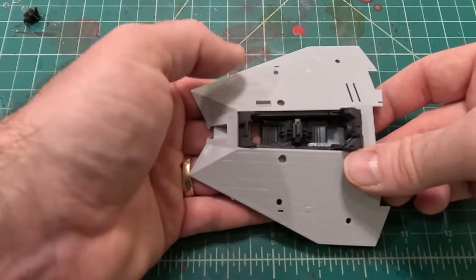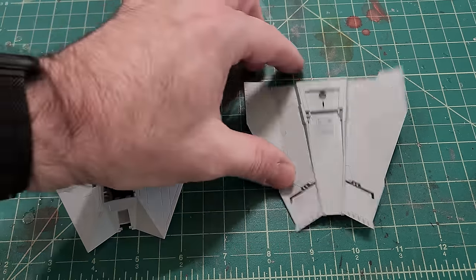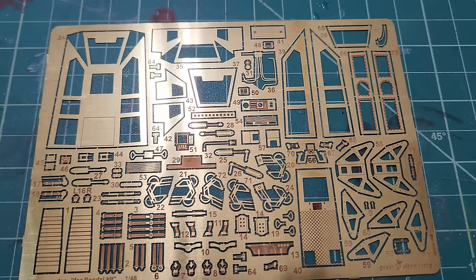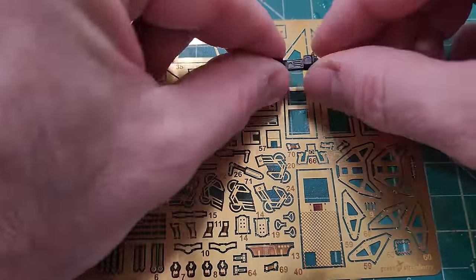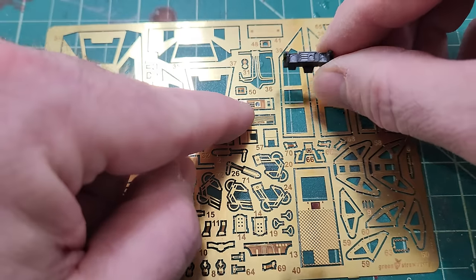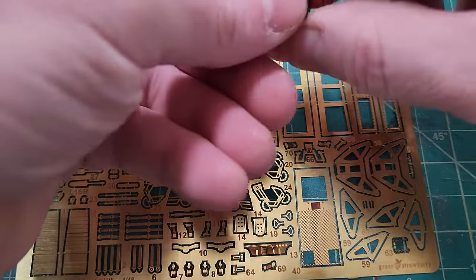I've gone ahead and primed the upper and lower portions of the body with Tamiya fine gray primer. Now I'm going to start working on the cockpit controls with the photo etch. We have the front dash, and that photo etch piece goes right on the front of this piece — you can see how it lines up.